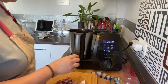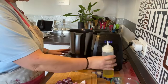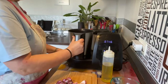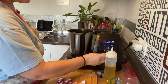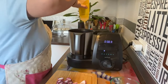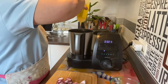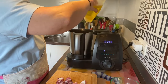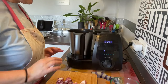Ahora vamos a poner aceite de oliva. Voy a pesarlo. Jarra cerámica con pala amasadora. Vamos a ponerle unos 25 gramos... 30, 35... Pues nada, ya pongo 40. Además, este aceite lo vamos a aprovechar para la ensalada, así que no me importa en absoluto.